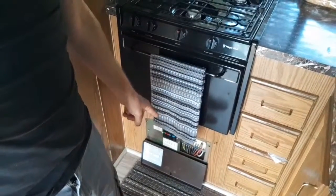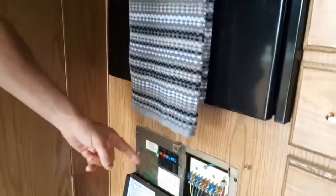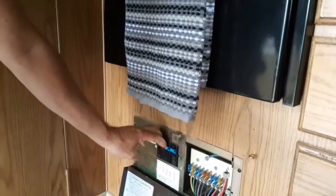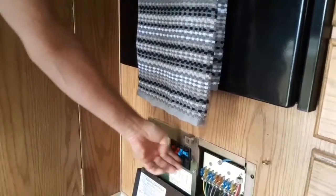The first thing to check is your breakers. Come down here and flip them off and flip them back on, just make sure that nothing's been tripped.